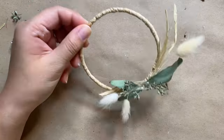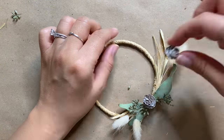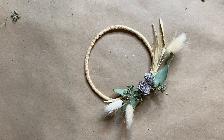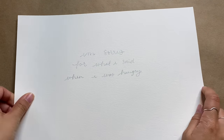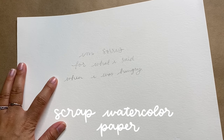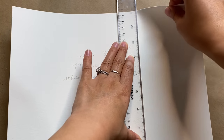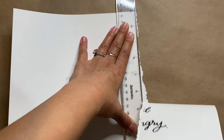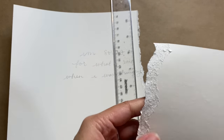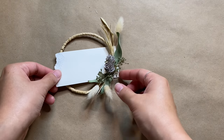I'm loving how this is looking so far. You could stop here if you just want mini wreaths for decoration, or even do this in a larger scale as a full-size wreath. But these are going to be place cards, so for the names I'm using some scrap watercolor paper. I'm creating a torn deckled edge by using my ruler as a guide to rip the paper towards me — it creates this beautiful raw edge that I love.